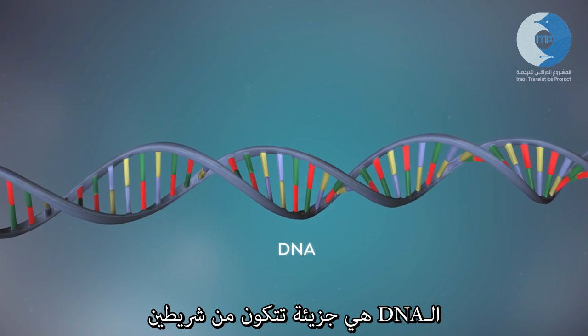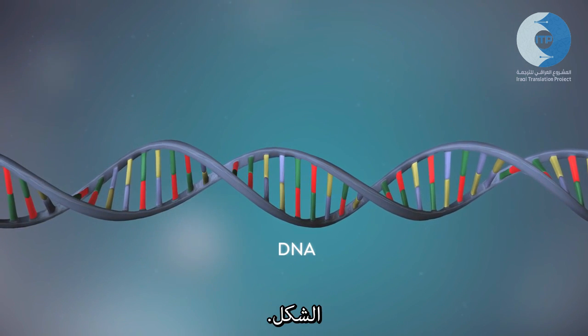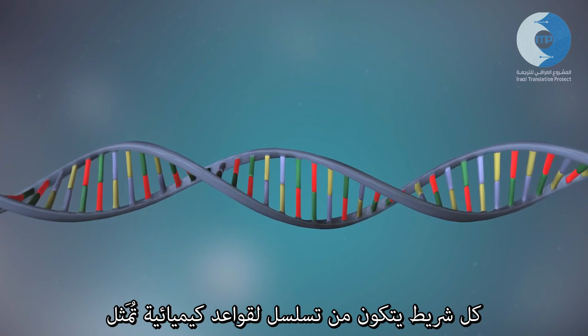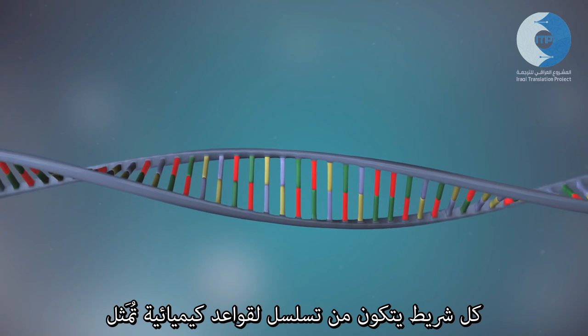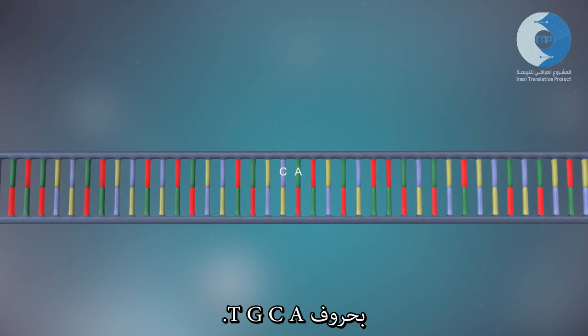DNA is a molecule made up of two strands, twisted around each other in a double helix shape. Each strand is made up of a sequence of four chemical bases represented by the letters A, C, G and T.